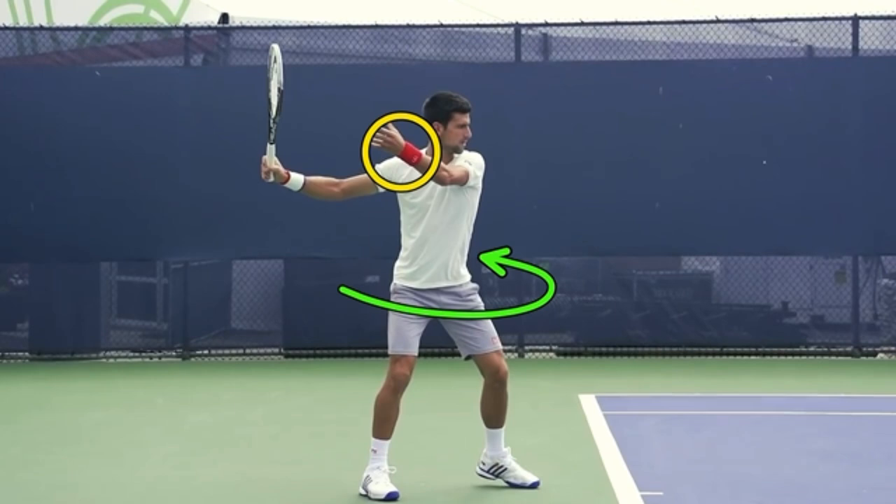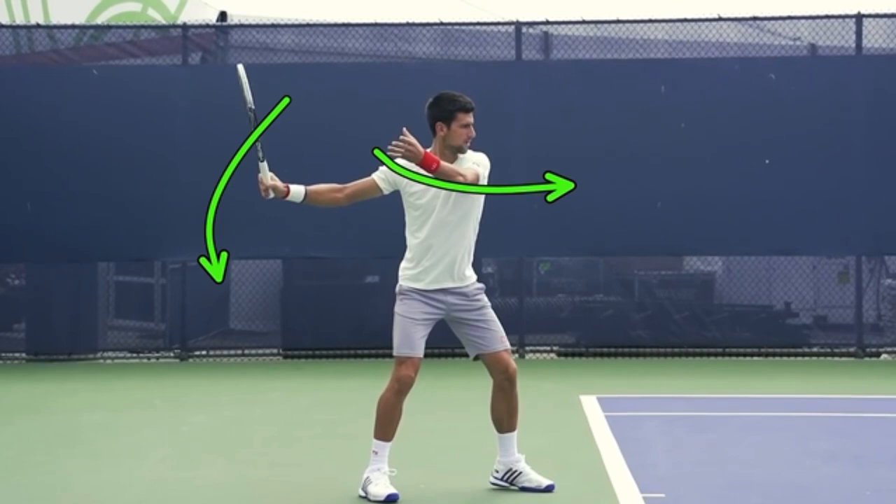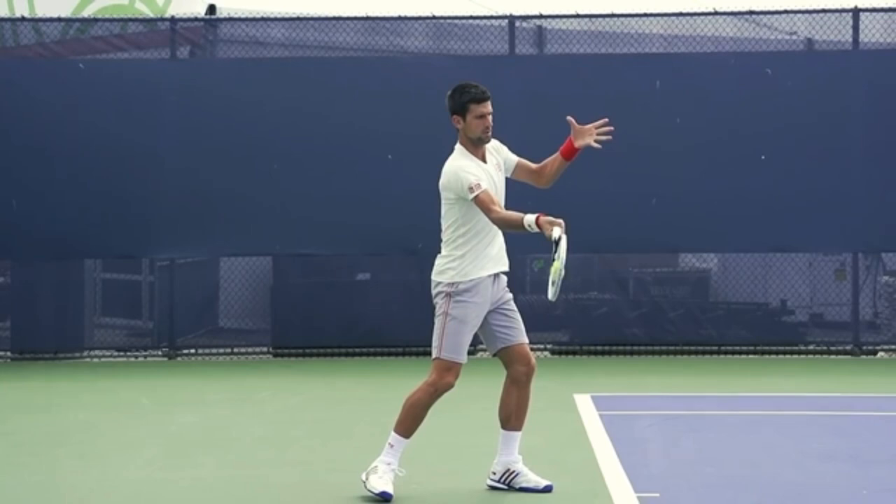So instead of worrying about your hips, unlock that left arm. Watch how his racket drops and his left hand goes forward. Look how his non-hitting hand goes forward as the racket drops. I really want you to focus not on your hips, but on the non-hitting hand going forward after you take it back with the racket. That's what's going to allow you to contact out in front.